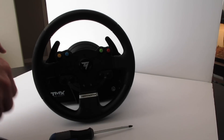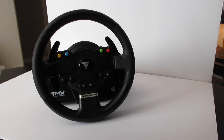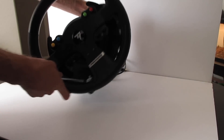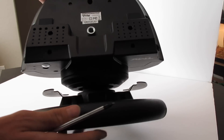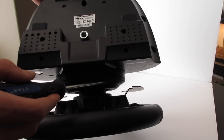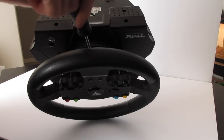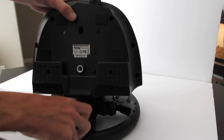Now that the soldering iron is warming up, we're going to remove the wheel first. This wheel does not completely remove — there's a cable that always holds it in place. First, flip it upside down. Looking down into the plastic cover, there's a groove where there's a screw you have to undo. Then turn the steering wheel 180 degrees and there'll be another screw on top.